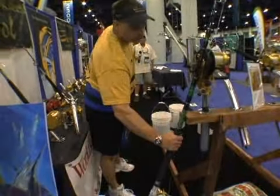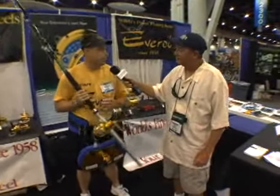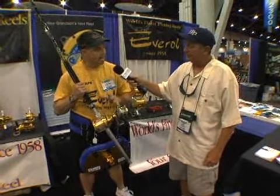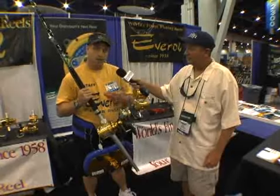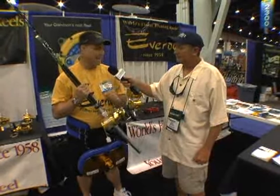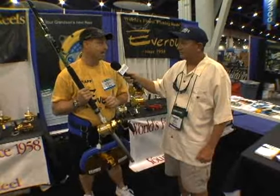We did something unique this year. We took this big 80 wide, stuck it in the clothes washer on high heat, and our engineers shrunk it down to the size of a 30. We have a 30 or 4 aught size reel — the Canyon Special — that has the drag of that 80. It's a small package with a super amped-up drag. You could string it with braided line, have a light top shot and go snapper fishing, or with the same rig have a heavy top shot. With the exception of maybe black marlin and a great white shark, you can catch anything on the planet with this. 40 pounds of drag at full spool, 80 pounds at half spool, and 120 pounds at empty on this little package.